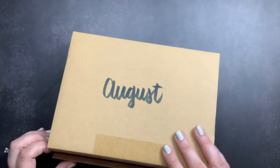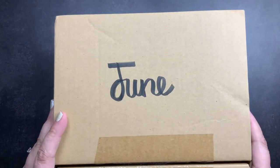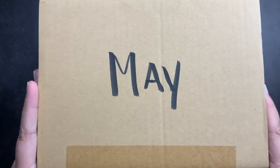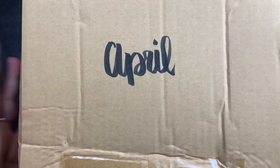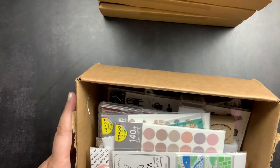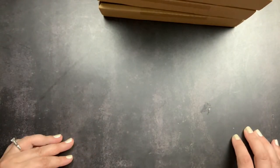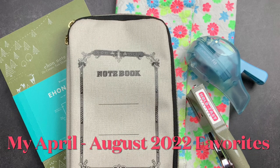Those are all five sub boxes from the Stationery Selection. I know this was a different kind of unboxing without a lot of detail on each product, but I'll list all items in the description box below. Make sure you're subscribed so you don't miss the follow-up video where we'll set up my journal using items from these sub boxes. Give me a thumbs up if you liked this look at my April through August 2022 Stationery Selection sub boxes, and comment below with your favorite item from each box.